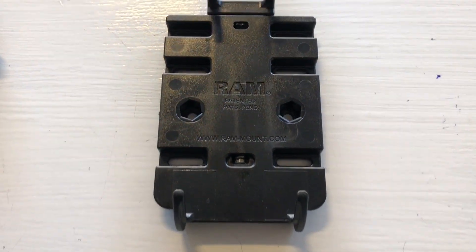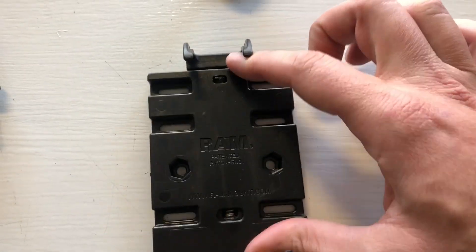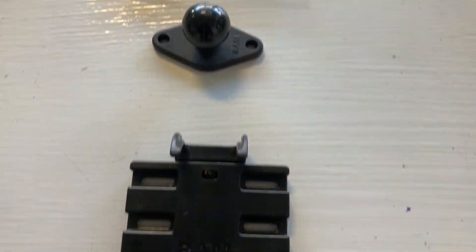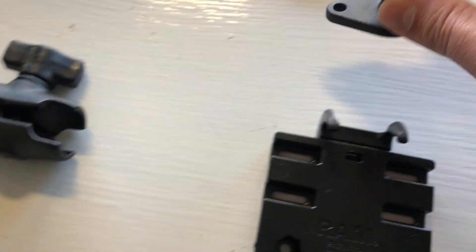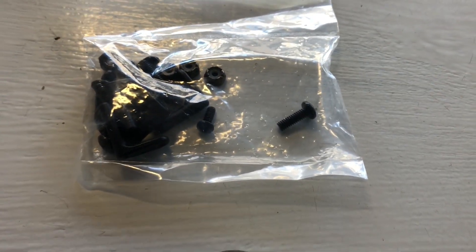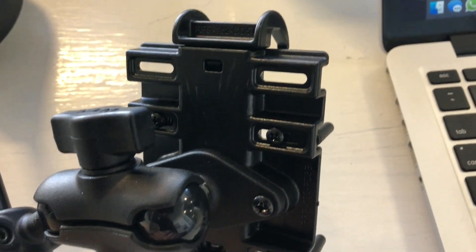And lastly you've got the spring-loaded cradle for your phone — spring-loads like so, pretty easy. On the back here you've got another ball joint which will fit into here, and there's a bunch of different hardware which we'll walk through in just a sec, and that's going to look like this part right here when it's done.